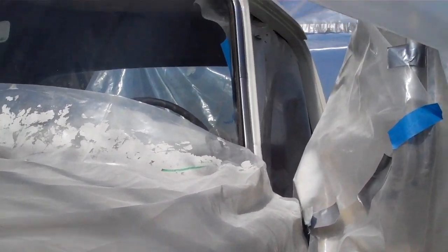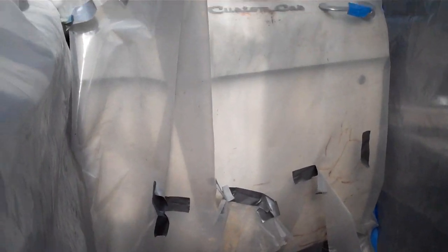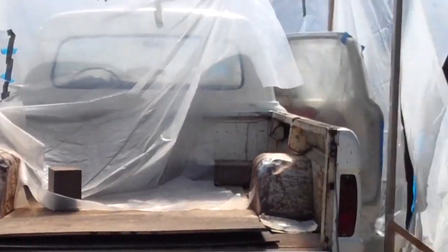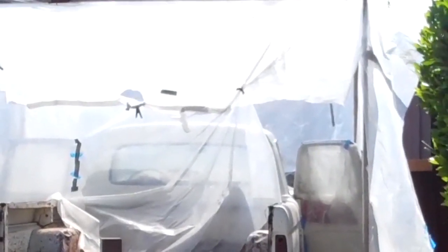I'll just give you a peek in here. This is how I'm protecting the area — I had it masked off for the windshield with newspaper and masking tape, and I just wrapped some plastic sheeting around the doors. See how it just kind of envelops the truck. It worked out pretty well. Getting a little windy — time to take it down. I got the cab painted today.